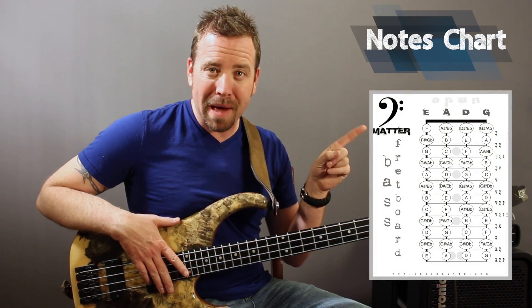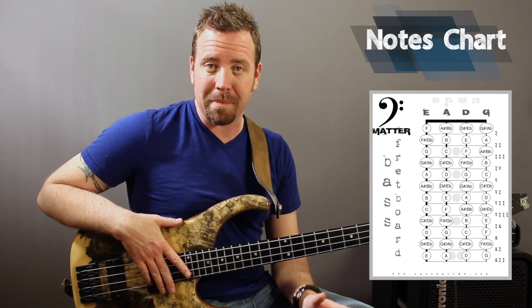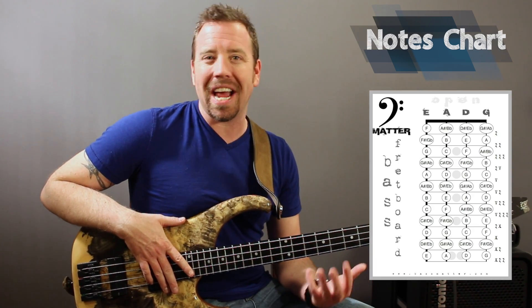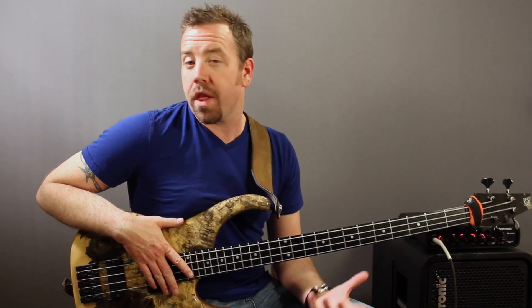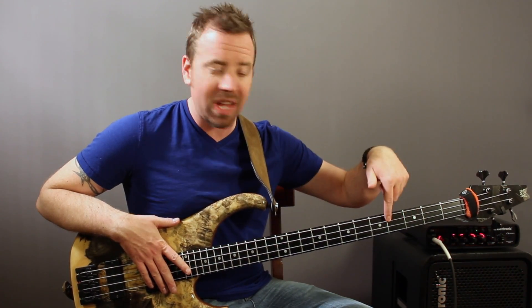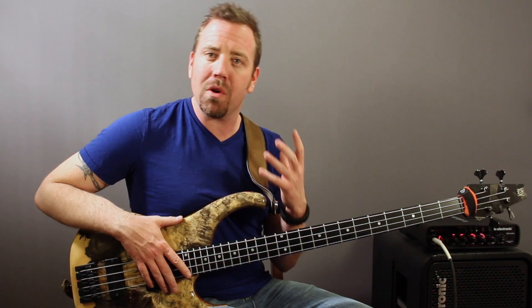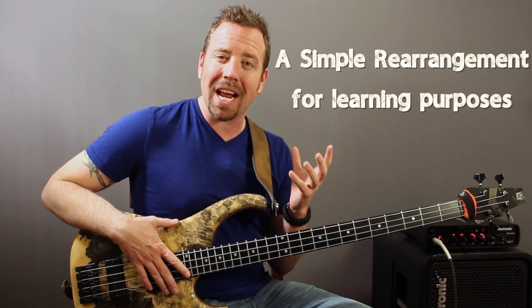Let's look at how to memorize these notes. Go get the chart from BassMatter.com — totally free. It maps out all of the notes on the fretboard for a four-string bass. There are also apps on the app stores for iPhones, smartphones, and tablets — tons of tools to help you memorize the notes. One trick is to pick one string and memorize the notes up to the fifth fret for one week, then move to the next string. Whatever method works for you. For me, playing has always been the most effective way to retain this info. Here's a riff: Chameleon by Herbie Hancock.